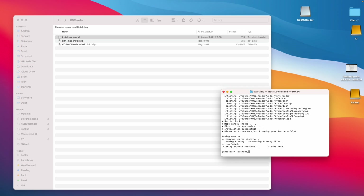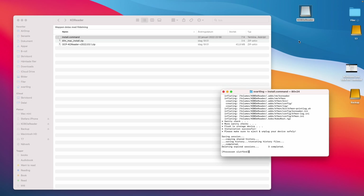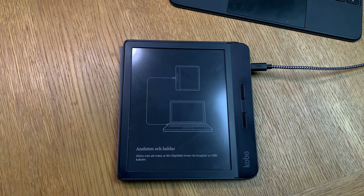After it has finished, check that you didn't get any errors when installing. After that, you should safely unmount your e-book reader from your computer — right-click on it and choose Unmount. That is very important, so please do that. When you see it vanish from your computer, it's unmounted. Now you have to wait until your e-reader automatically reboots, so be patient.